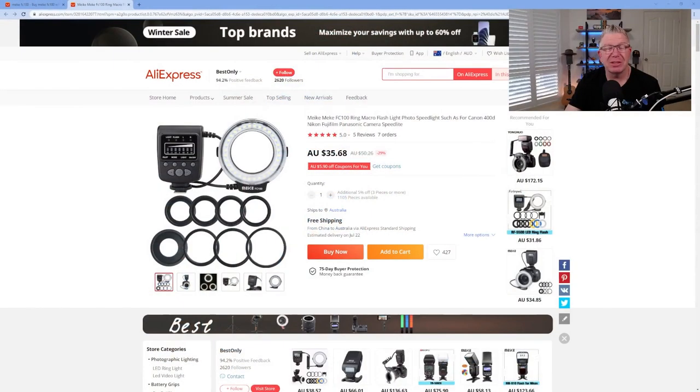I bought the cheapest macro ring flash I could find on AliExpress and recently got it delivered. I paid about $38 Australian dollars delivered to my home, which is incredible when you think about the fact that some of these can run well into the hundreds, if not close to a thousand Australian dollars. I chose this one because it came with everything I needed, and I typically use a flash with a cover over it, but I thought I'd give this a go instead.